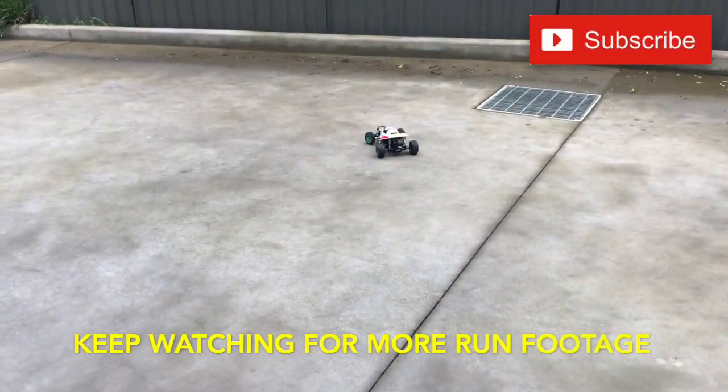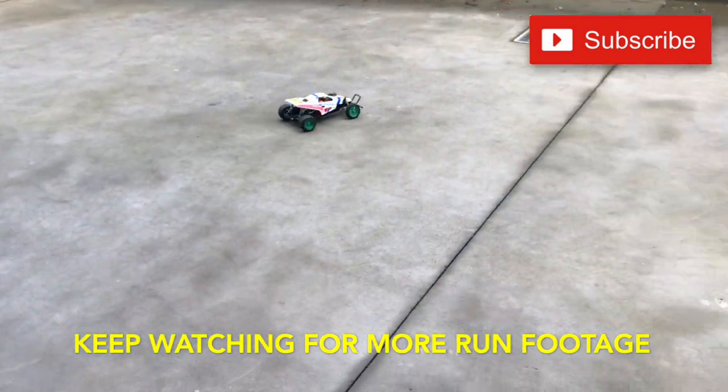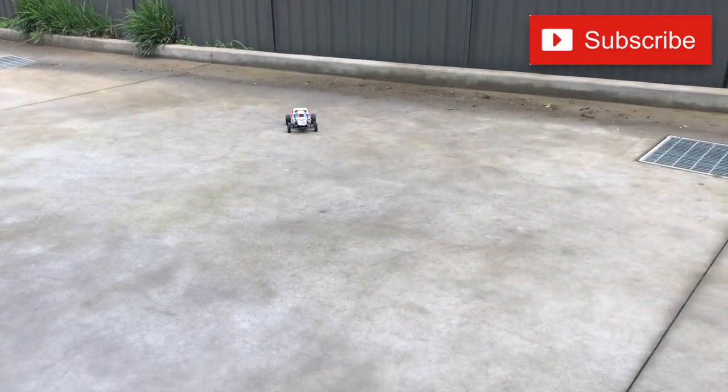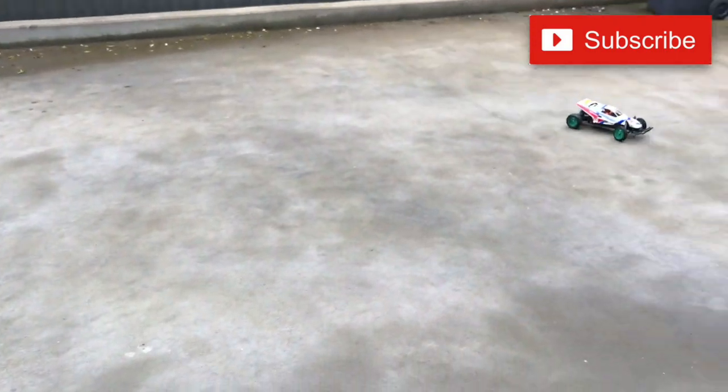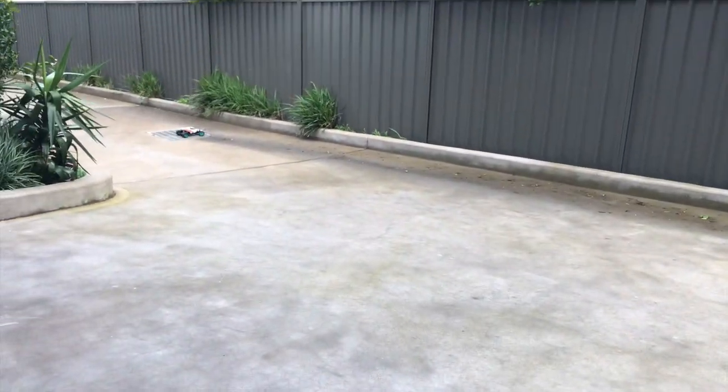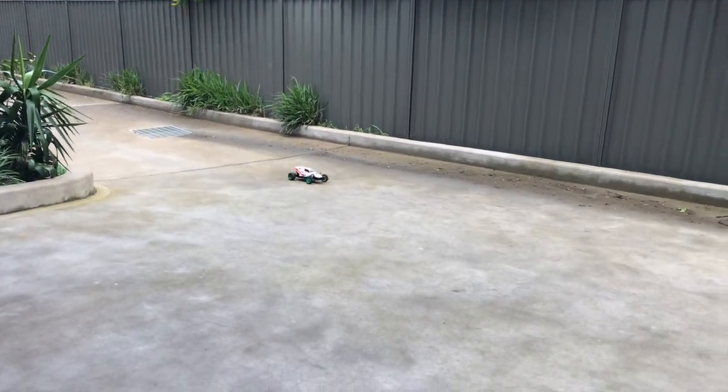We'll take the car out for a first run with the new ANPRO gearbox brace on. As you can see it handles quite well, and so far none of that gearbox slap. I think it's also looking like it's helping the handling characteristics of the car.